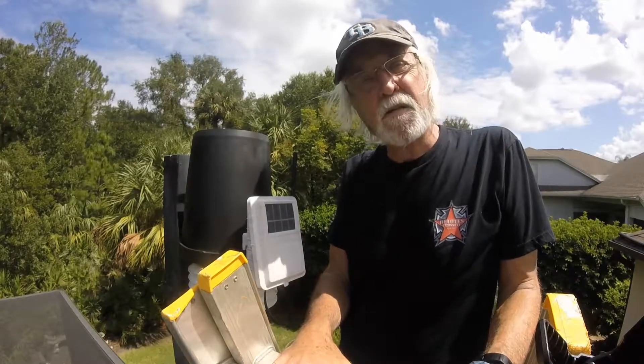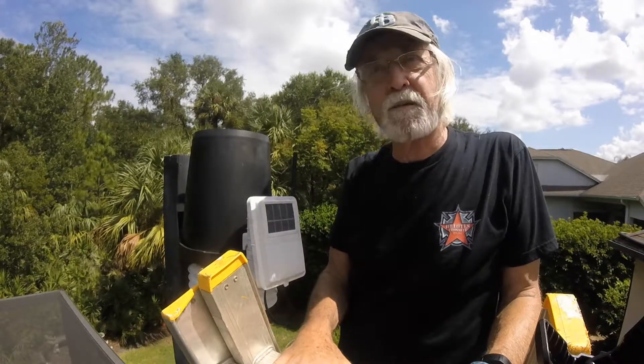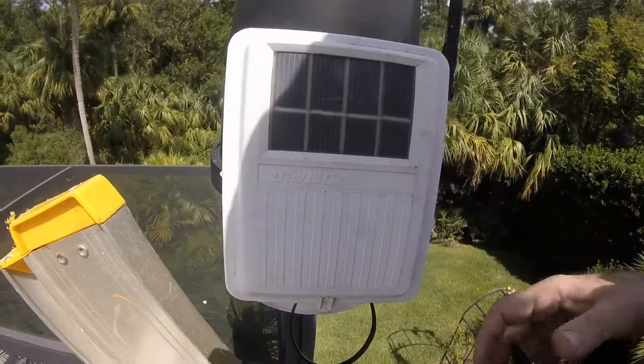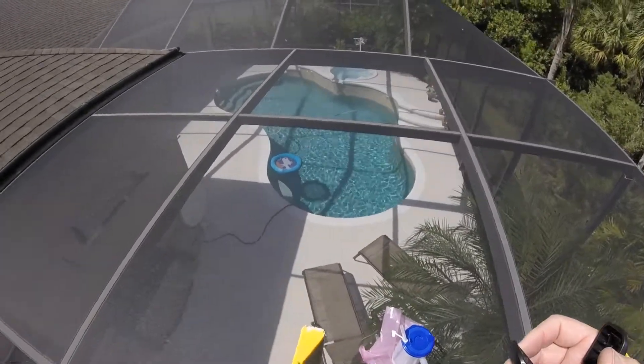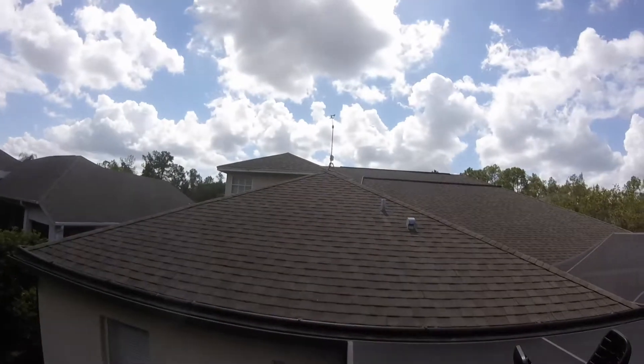Now the thing is to go in and see if it works properly. We probably got some rain recorded today which we really didn't get, because while cleaning it and putting it back together I bumped the rain tipping levers a few times. So we'll go from there. Anyway, that's it — take care.